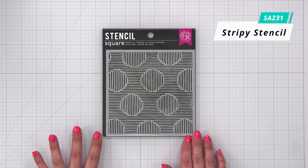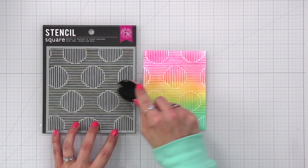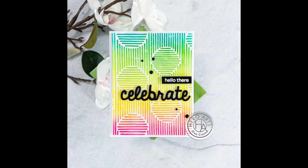First, we'll take a look at some stencils. The first stencil is the Stripey Stencil. This is a great visual combination of stripes and polka dots. It is a 6x6 stencil that will easily fit over an A2 size card panel. When using a blending brush to apply ink, it is recommended to go with the flow or the direction of the stripes for the best results.